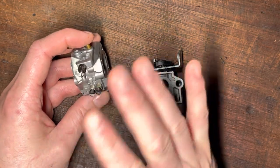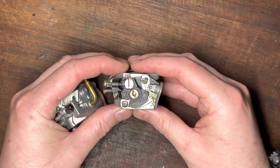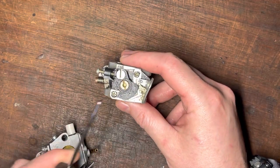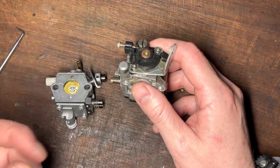Open up your low-speed a quarter to a half turn; don't touch the high-speed — it's not a high-speed screw symptom. The same applies here: if you're getting that bog when pulling the trigger before it gets to wide-open throttle, it's your low-speed screw. On this carb it's up at the top — open it a quarter to a half turn until that bog disappears.